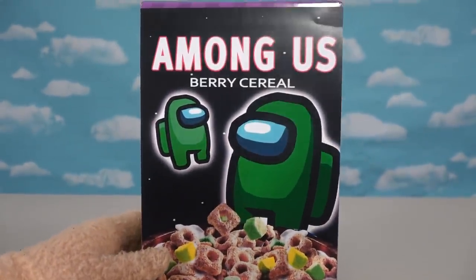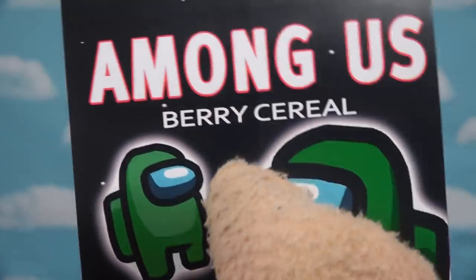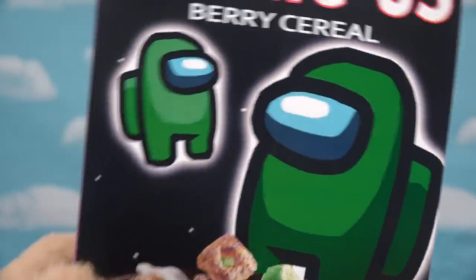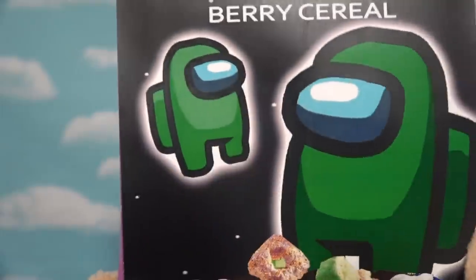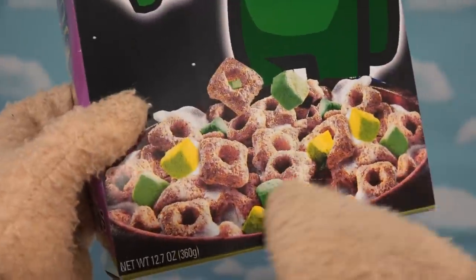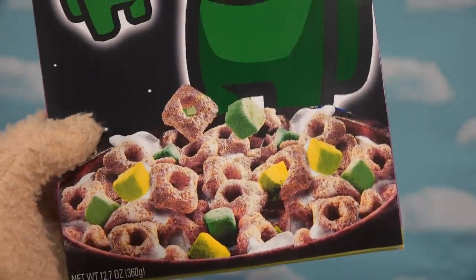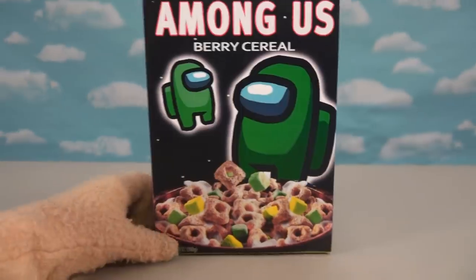Alright, so let's look at this little box a little closer, because up here it says Among Us one more time, with berries being the flavor of this awesome cereal! And right here I did something cool — I took the regular green astronaut and then the lime green astronaut in the background and made this a total green cereal, with all kinds of green marshmallows!